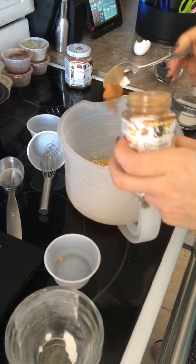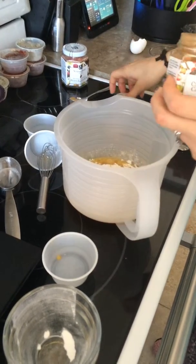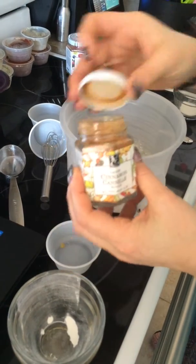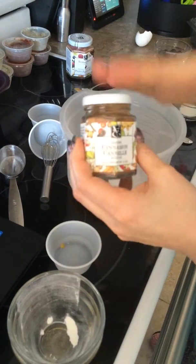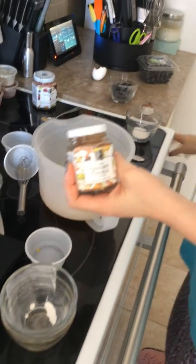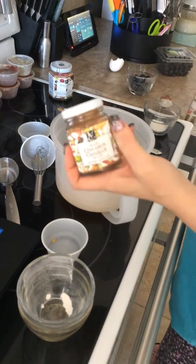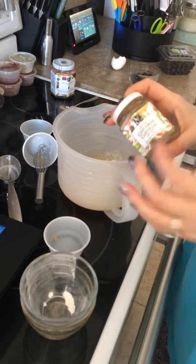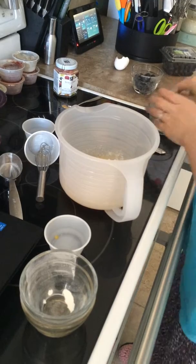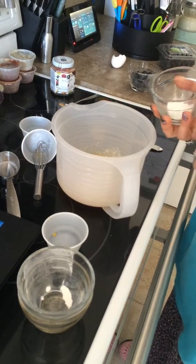The recipe calls for just half a teaspoon of cinnamon, so that's all I'm putting in. As you can see, Epicure's cinnamon is red, not what you're used to buying at the store. If you use Epicure cinnamon in a non-Epicure recipe, only use half of the called amount. Since this is an Epicure recipe, I'll follow the exact measurements.